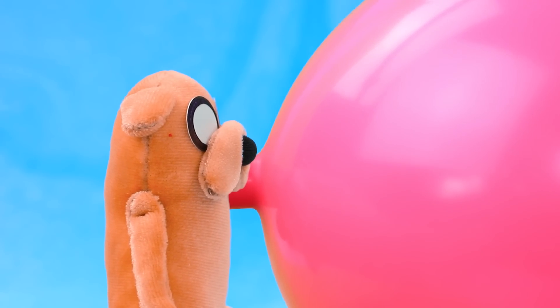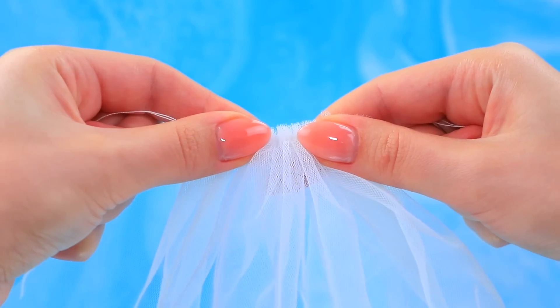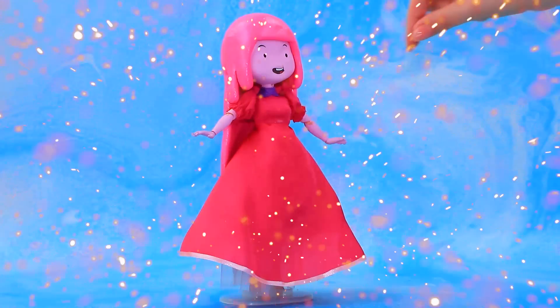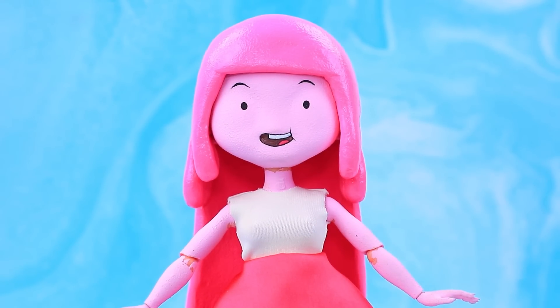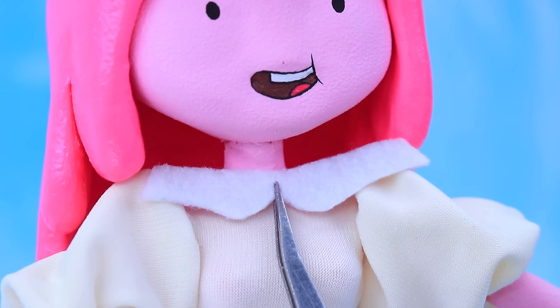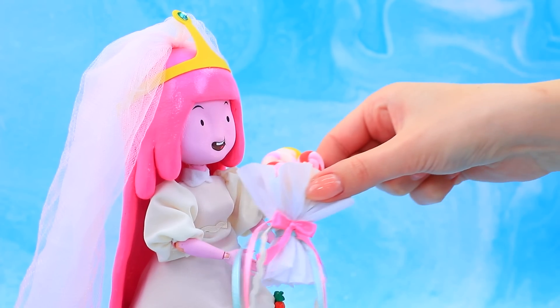Jake, help me! Oops, princess — where did she come from? White suits her. Let's add another skirt, complete the look with a top, and the collar is missing. Add light sleeves. Jake decorated the dress with strawberries. The final touch is the bridal veil. Here's your bouquet. Don't forget to invite us to the wedding!